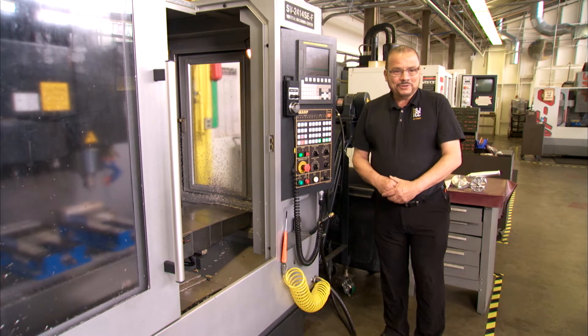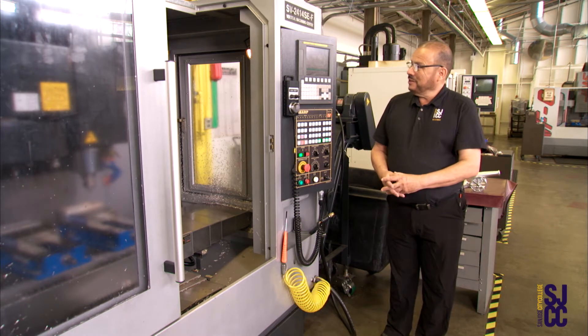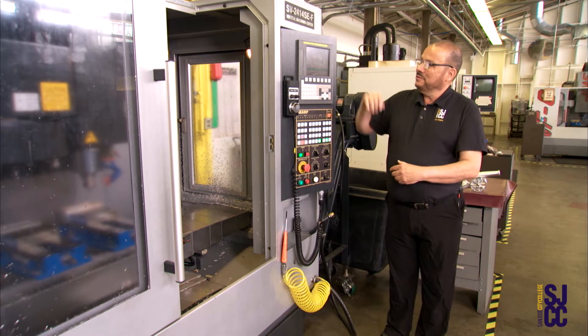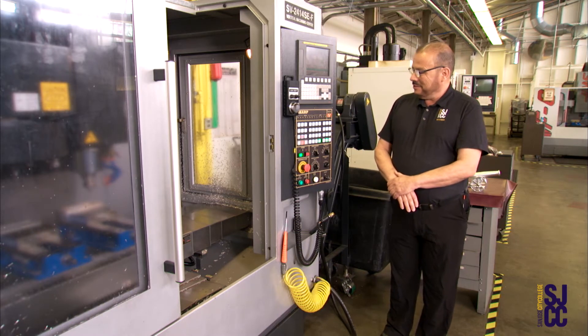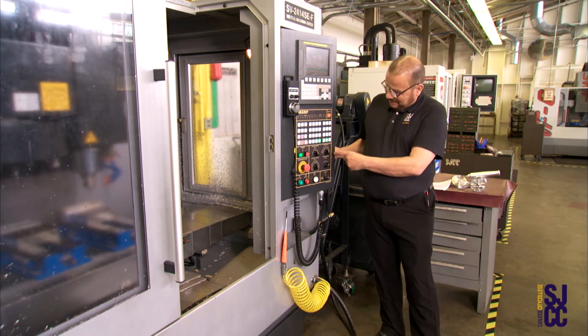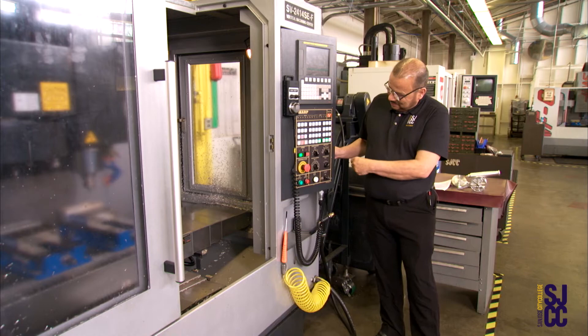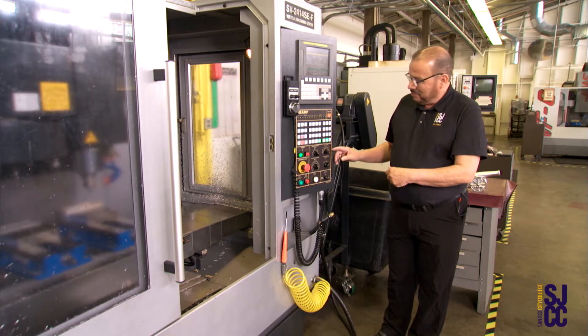Welcome to San Jose City College Machine Technology. My name is Isaiah Ulate. Today we will demonstrate some of the features in the FANUC control for the vertical machining center, the SHARP. We're going to talk today about the modes and the selection of the switch. We will talk about zero return mode.